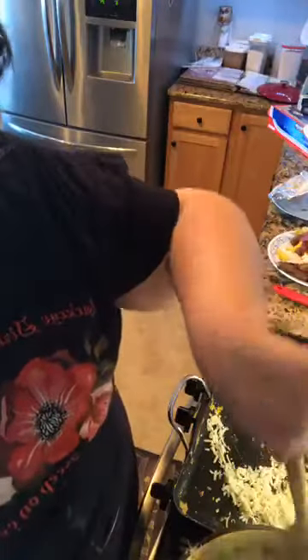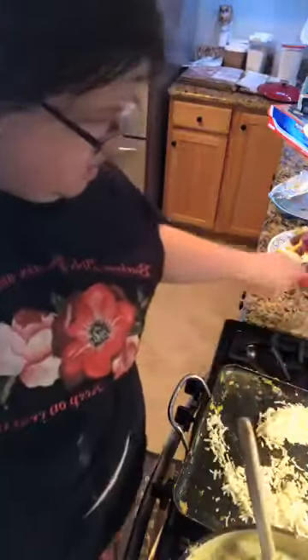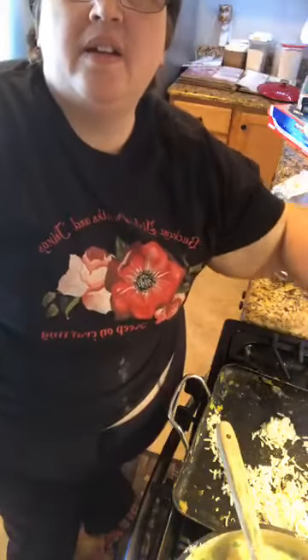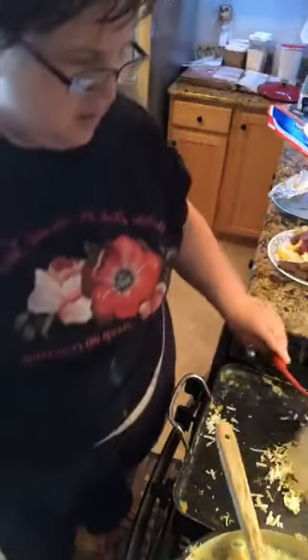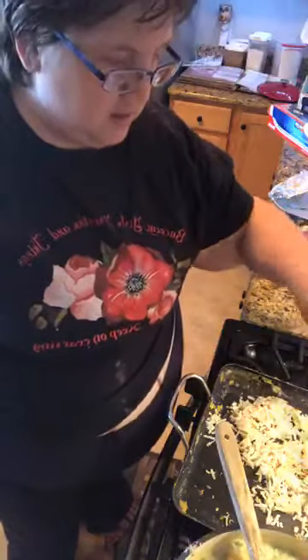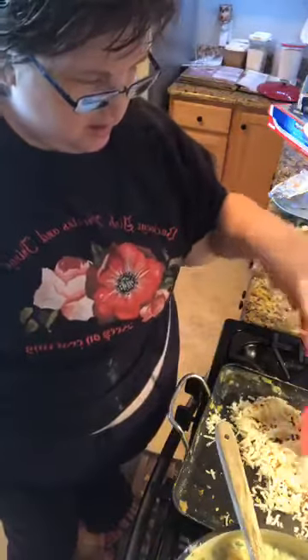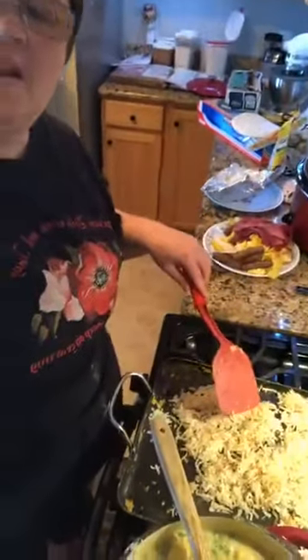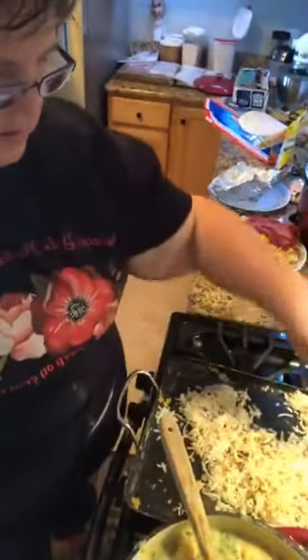Emily, is it just me or do you over-stuff your burritos too? I always over-stuff my burritos.